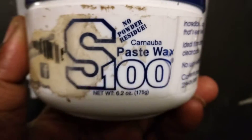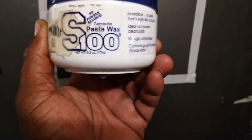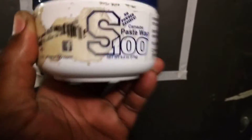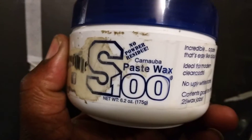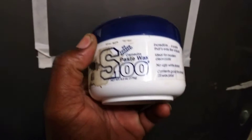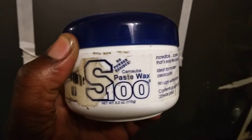Welcome to the channel. In this video I'm sharing another good wax right here — it's called S100 carnauba paste wax. It's an excellent wax for shine and gloss, but being carnauba-based...